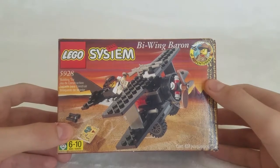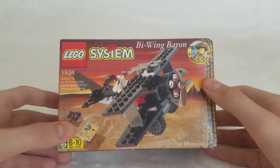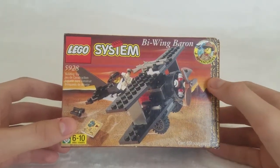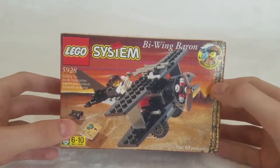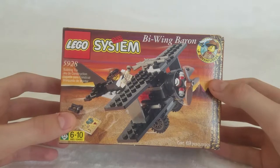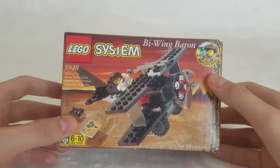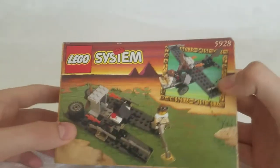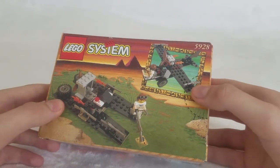The next two videos will be about those other Adventurers sets. Rant done, and now we're going to go on to the set. This set is called the Bi-Wing Baron, came out in 1998, retailed for $6, which is less than how much it would be now. And it's been unopened, very good condition, and now I'm going to ruin the value.